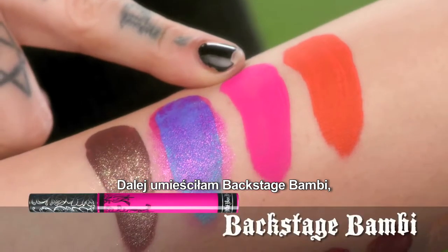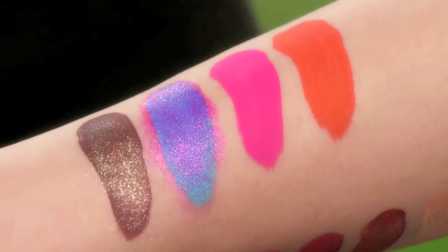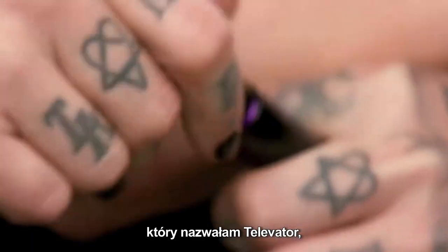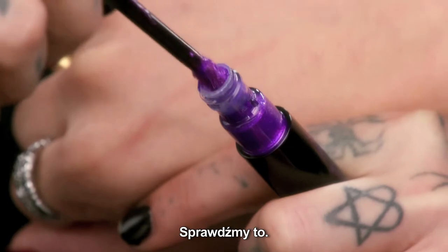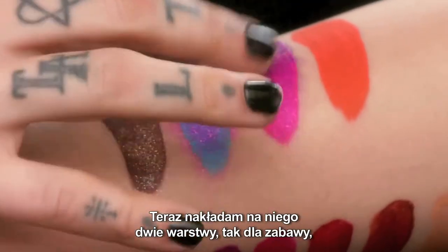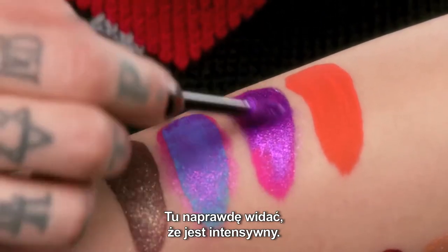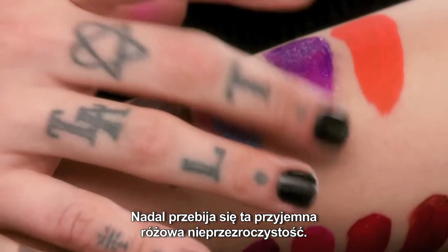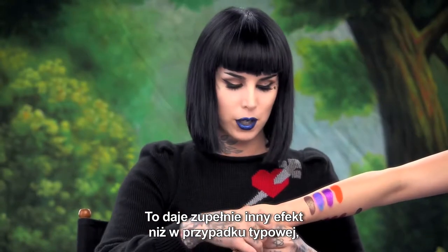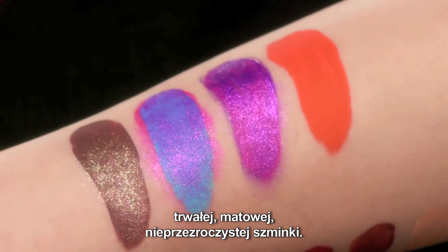Up next, I've put Backstage Bambi, which is one of my all-time favorite neon pinks. I figured putting the purple shade Televator over that one just to see what happens. I'm going to put two coats on this one just for fun, because we haven't done that yet — and you can really see the intensity. You still see that nice pink opaqueness behind it, but it gives you a totally different sense than what a typical long-wear matte opaque lipstick would give you.